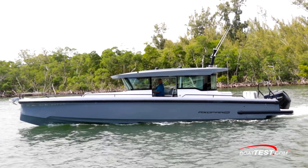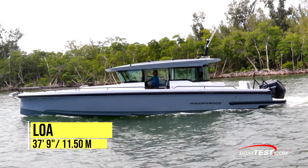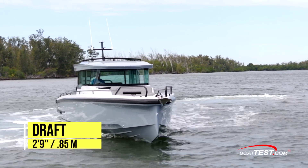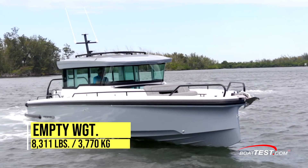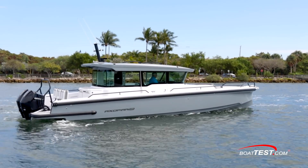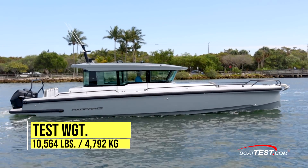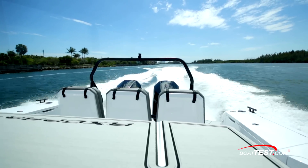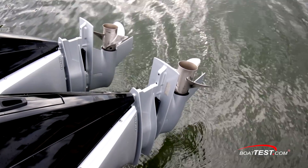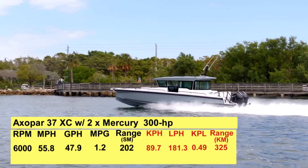Now let's look at the numbers. The Axopar 37XC has a length overall of 37 feet 9 inches, a beam of 10 feet 2 inches and a draft of 2 feet 9 inches. With an empty weight of 8,311 pounds, 51% fuel and 3 people on board, we had an estimated test weight of 10,564 pounds. With the twin 300 horsepower Mercury outboards turning 16 by 19 pitch, 3 bladed propellers and wound up to 6,000 RPM, our speed topped out at 55.8 miles per hour.